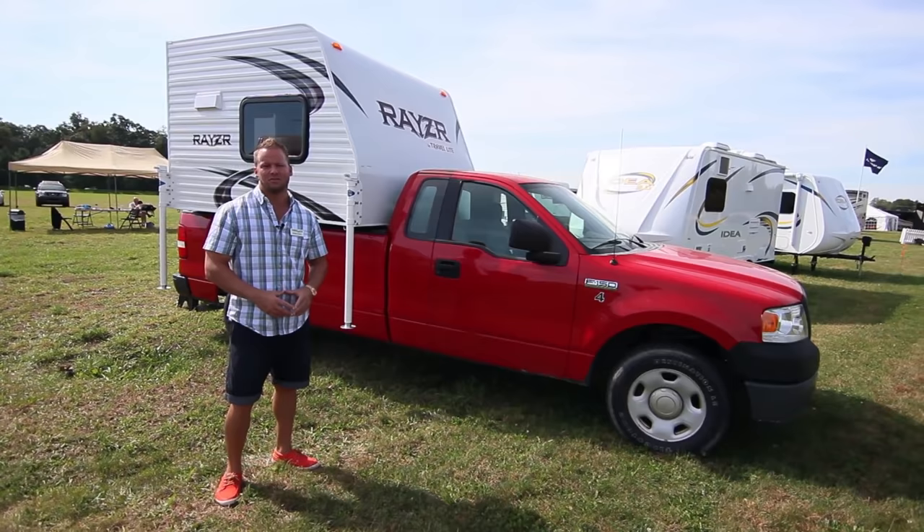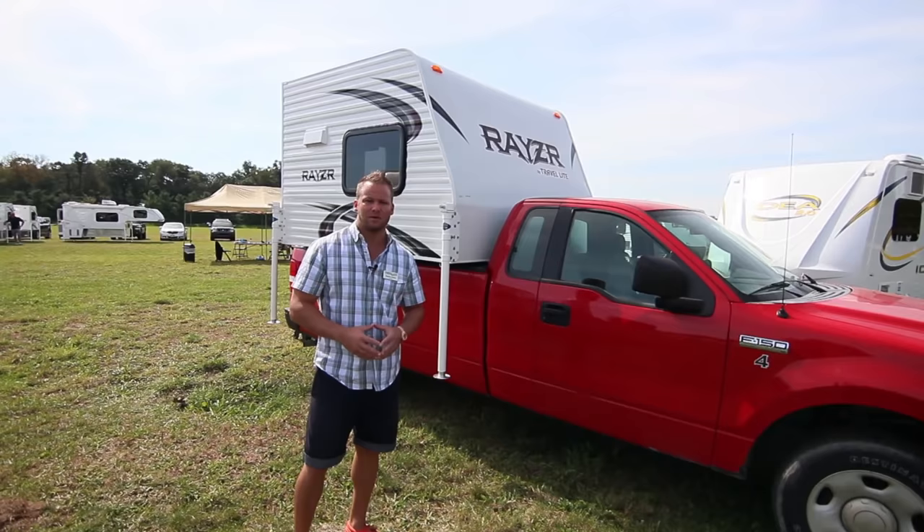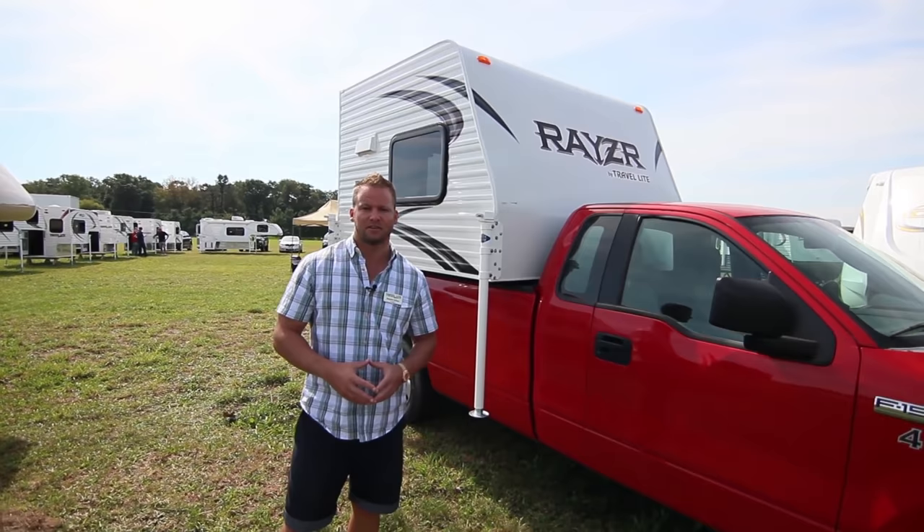Hello, this is Dustin Johns, president of Travelite, and I'm standing in front of the brand new Razor truck camper. This camper came from customer feedback and dealer feedback over the years that we need something lighter, we need something less expensive, and something more aerodynamic than ever before — and this is what we've come up with.